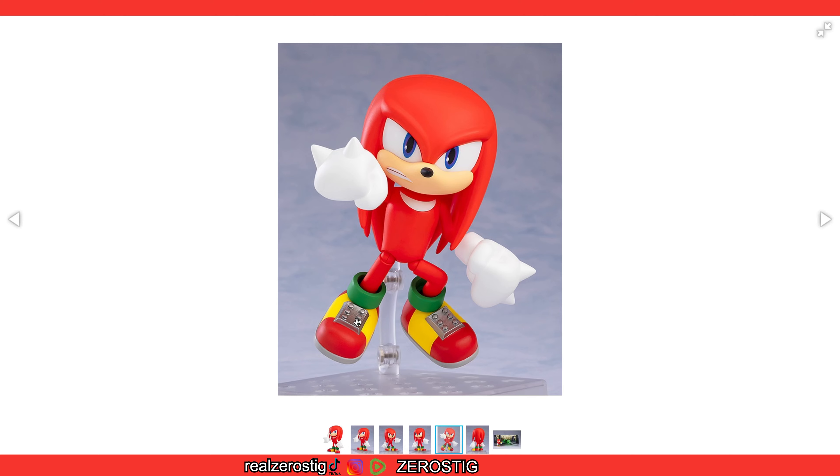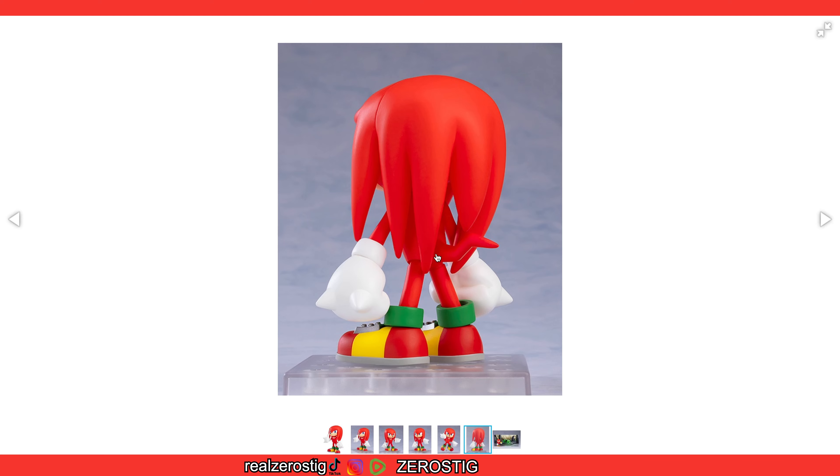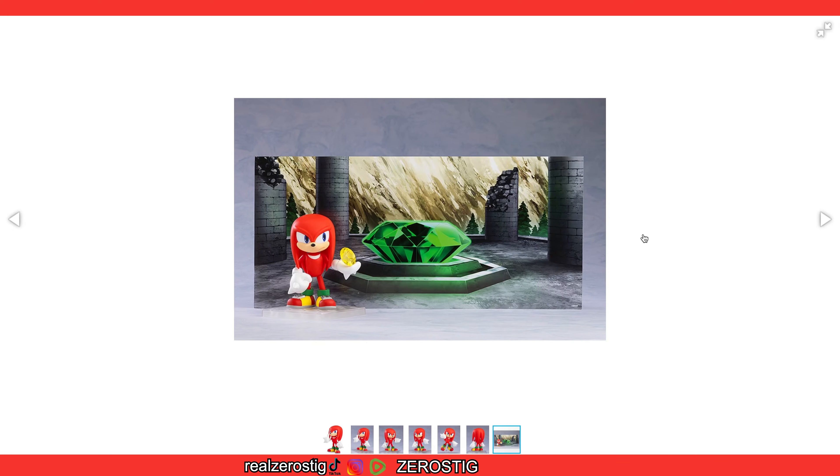Aggressive Knuckles, of course. And I love how the shoes are — everybody calls them the Lego pieces — I like how they're a little bit bent. And again, the colors: the green, the reds, and the yellows. They look awesome.